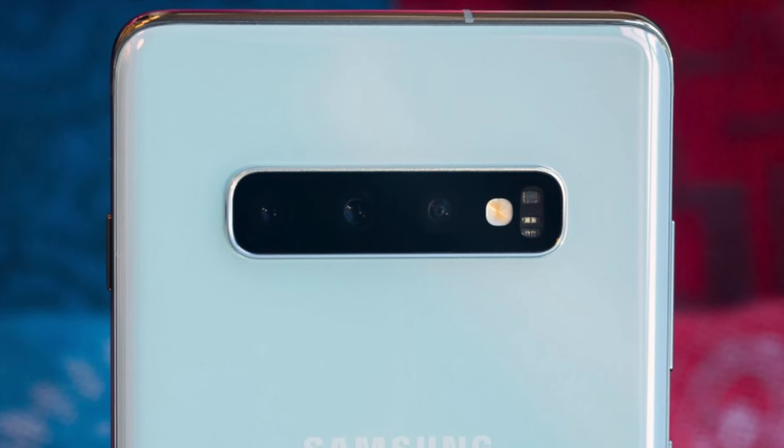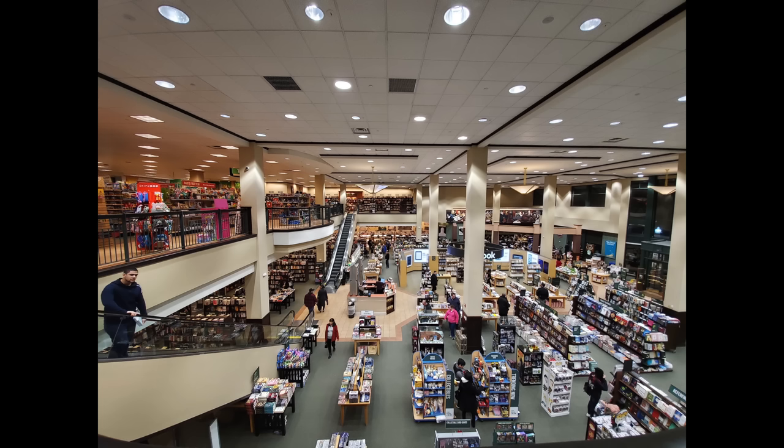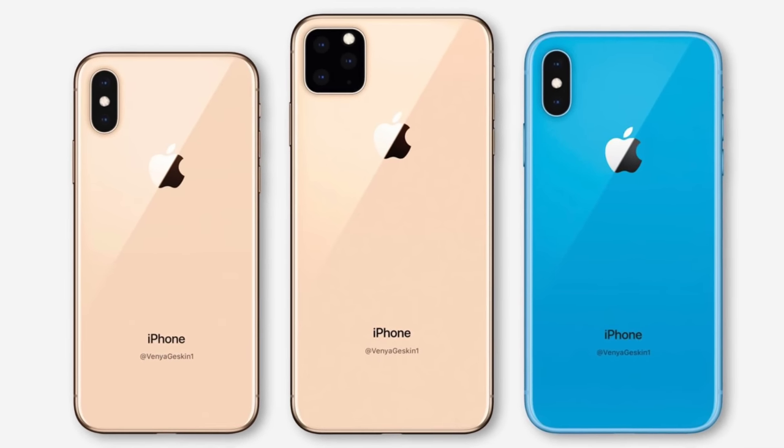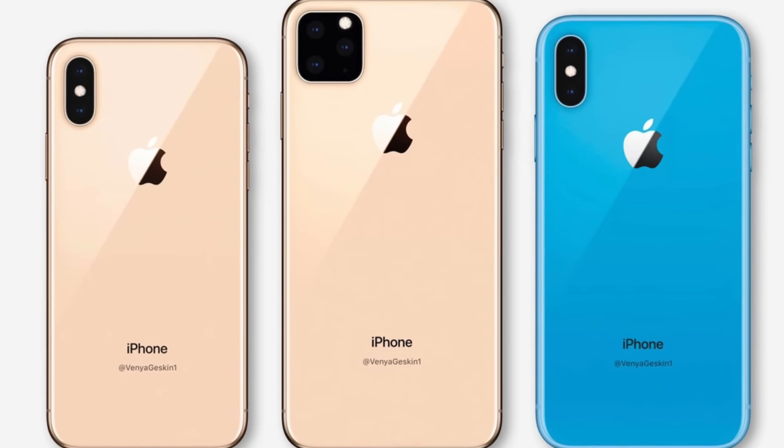With the S10 and S10 Plus, it goes even further by adding up to three lenses — your normal lens, your wide angle lens, and your telephoto lens. Having that wide field of view can be just as important as having a zoom lens. Sometimes capturing the widest possible field of view just isn't possible on the normal lens of the iPhone XS or XR. We're getting rumors that Apple will include a third lens on the iPhone 11 Max, and hopefully that carries over to the full iPhone line. We've also heard the iPhone 11R will get a second camera, likely a zoom lens rather than wide angle.